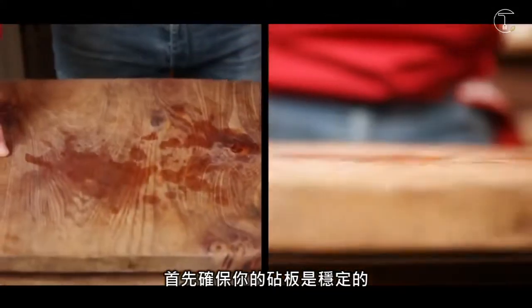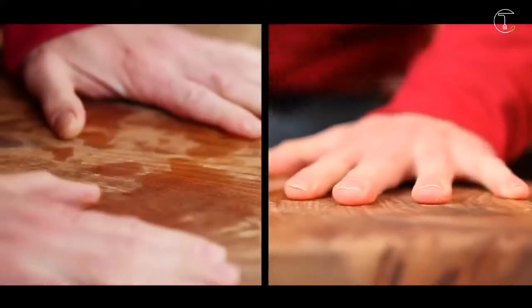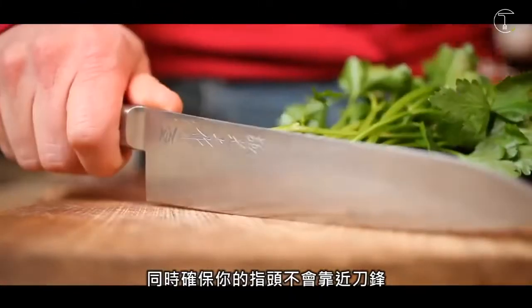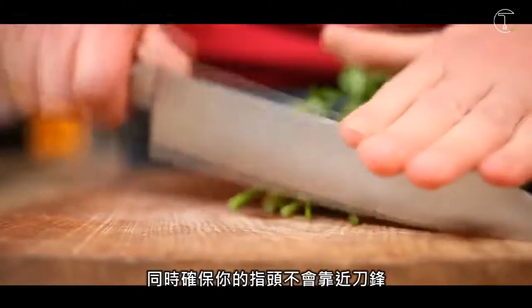Alright, first you make sure your board is secure. Make sure you only use this tip with children of an appropriate age. And then also make sure your fingers are nowhere near the blade.